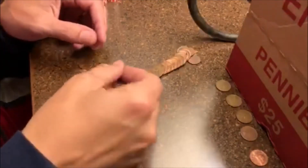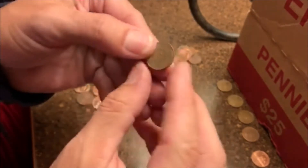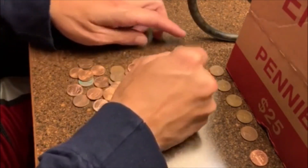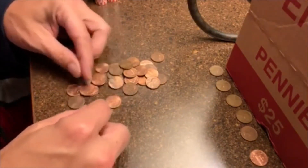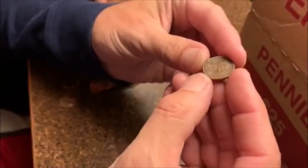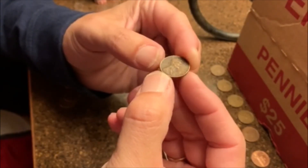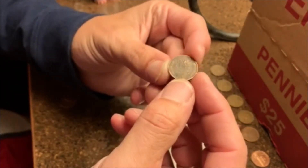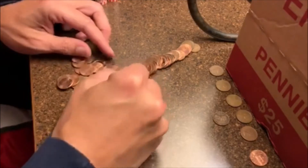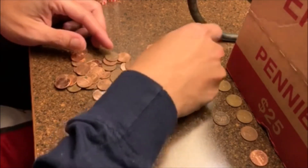Alrighty guys, next roll and we got our fourth wheatie. I thought it was older when I first saw it — it is a 1940 Denver. Number four, towards the middle of the roll. Three rolls in a row — we got number five of the box. This one's seen better days. I know it's a 46. There's some damage — I don't know if it's got a mint mark or not, it's a little beat up. That is number five. Three rolls in a row, that's pretty cool. Hopefully we can hit number four in a row in just a second.